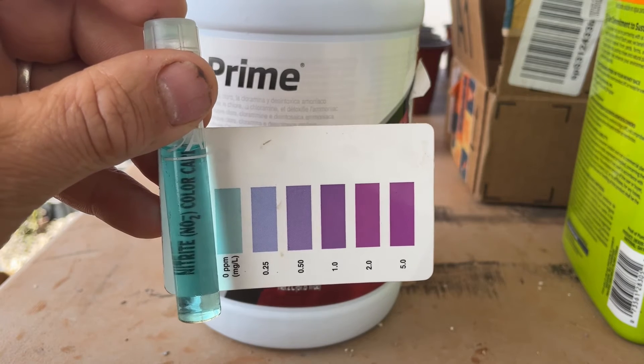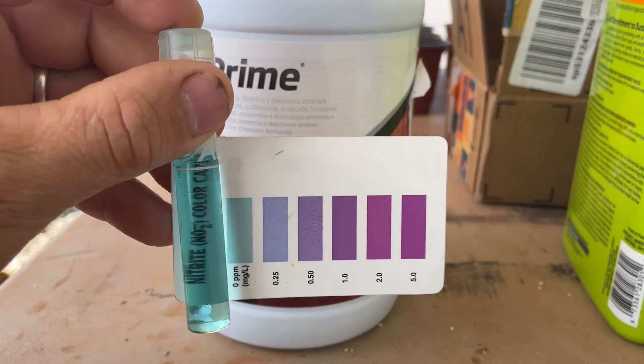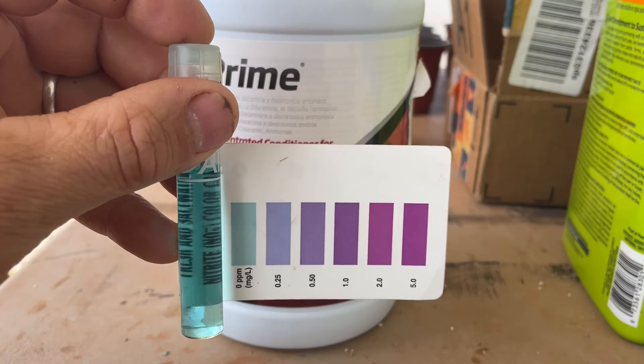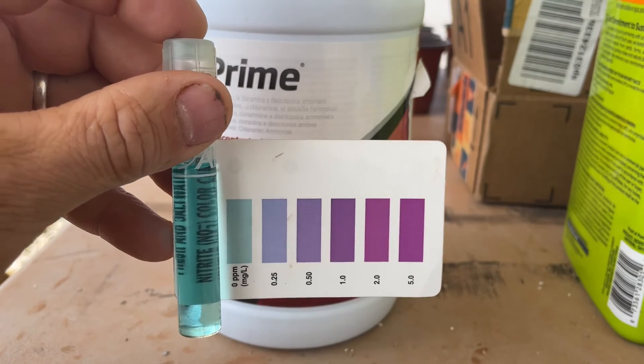We're going to go ahead and treat the entire system with this stuff. Give it about three or four hours to completely clear out these nitrites, and we'll get the fish back in the system this afternoon.